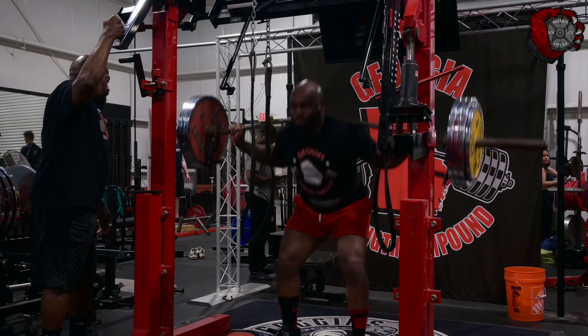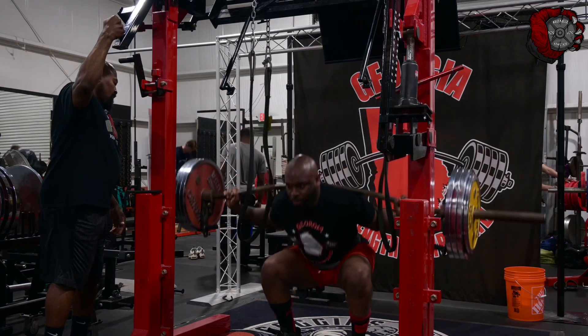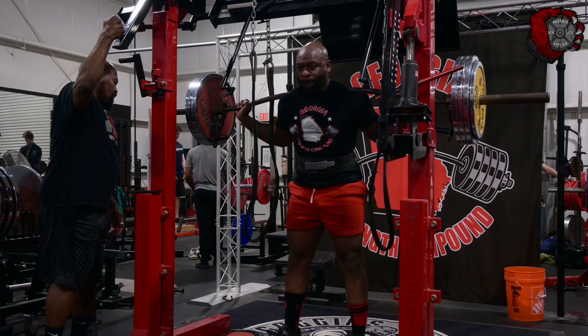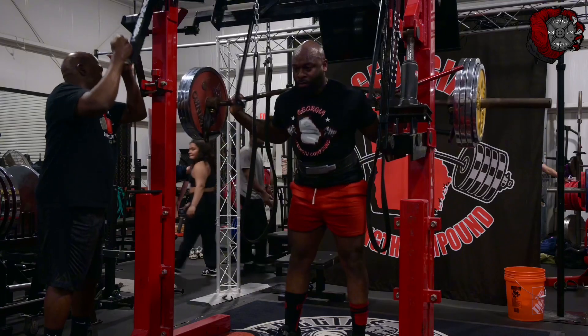Pause squats are a necessity on squat day. Even if I don't get any down sets after my top set, I'm gonna break it down and get some pause squats in. I think those are needed to build your squat up. Here it is, 450 on pause squats. If y'all want a tutorial on pause squats, let me know.